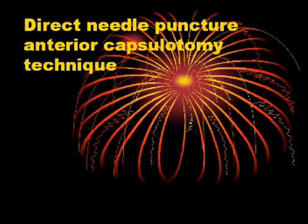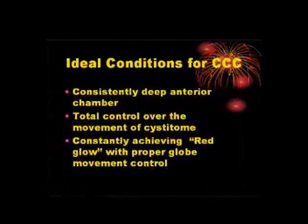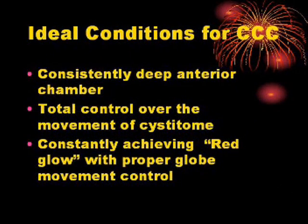Direct Needle Puncture Anterior Capsulotomy Technique. Ideal conditions for CCC include a consistently deep anterior chamber and total control over the movement of the cystitome, constantly achieving a red glow with proper globe movement control.